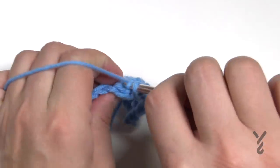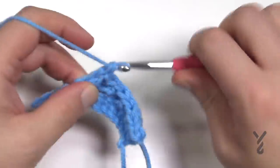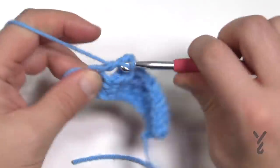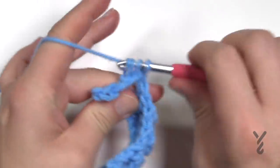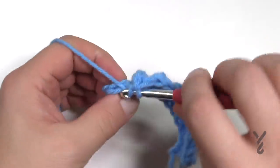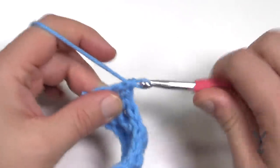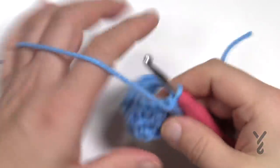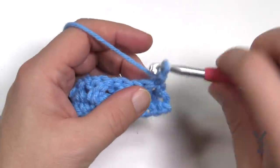You want to end having just finished a single crochet row. Because you're working in multiples of four, you'll cross stitch all the way across and there will be one stitch left — that's one double crochet at the end. Let's do row three: turn your work, chain up one, and it's just one single crochet in each stitch.